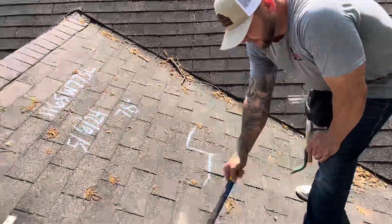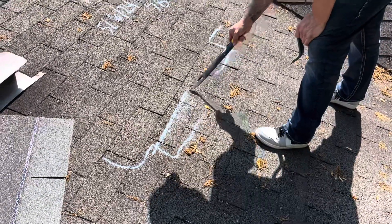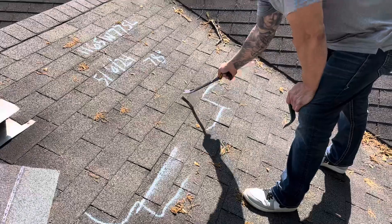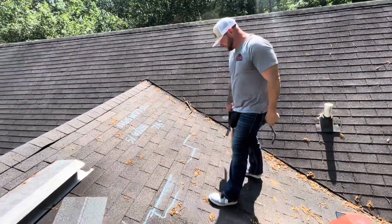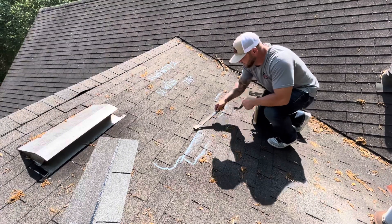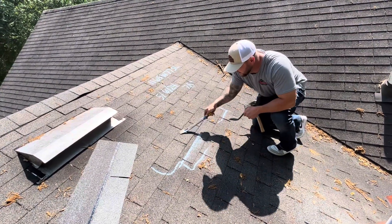First things first, we've got a shingle here that's damaged, that was paid for on the initial scope of work. I'm going to remove this shingle. To do that, I've got to break the seal from this shingle and the shingle above to get the nails out. I'll be using a roof snake tool so no hands will be on these shingles. First thing I'm going to do is break the seal — they're already delaminating here, so there's not a lot to really break loose.